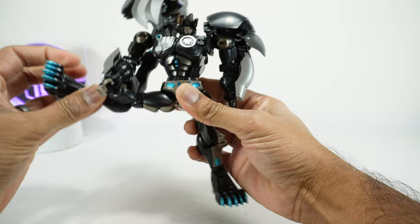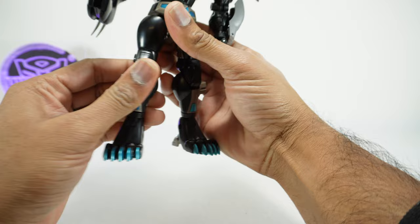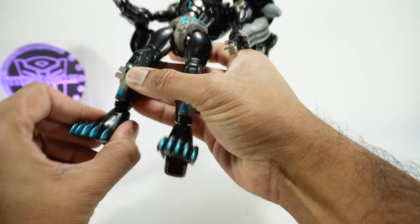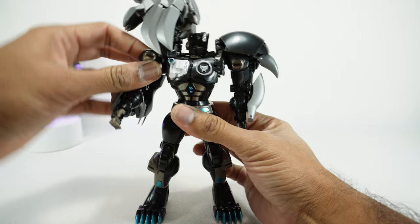Legs go up on a ratchet, back on a ratchet, and out to the side on a ratchet. There's rotation at the mid-thigh, a double-duty knee that gets to a full bend, and a kneecap to cover it. There's a little hidden feature: lift the panel and there are boosters hidden underneath — that's pretty cool. The ankles can rotate, tilt up and down, and tilt side to side; the heel doesn't tilt but the toe does.